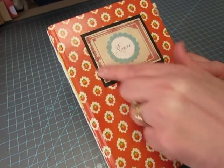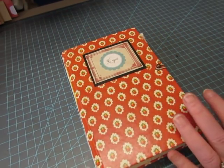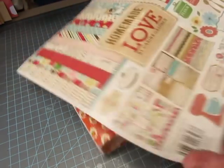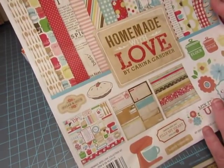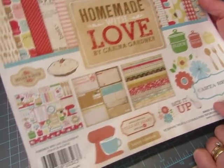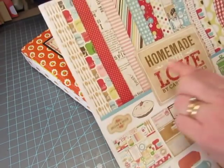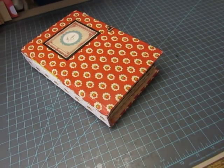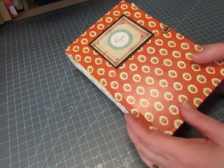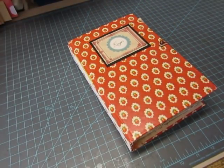She has a sheet of labels which are gorgeous, and then this is a sticker. This is the paper pad that I used — Homemade with Love by Karina Gardner from Carta Bella — and it came with a sheet of stickers. These papers are quite heavy cardstock with a bit of a texture to them, very nice quality. This is a design team project for Old Design Shop on Etsy and I will link that below.